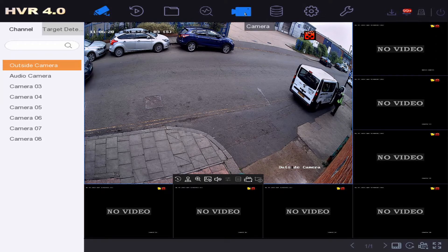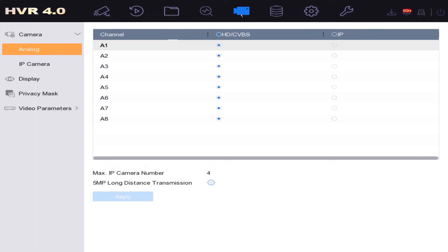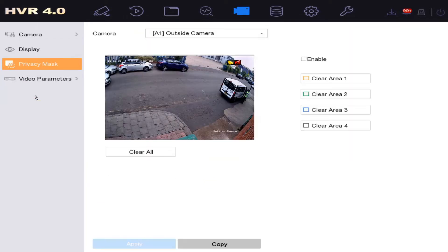To do that, we go to the camera icon at the top left, click on there, and on the left hand side it says Privacy Mask — nice and easy. Select the camera at the top that you want to mask. We're already on one camera, so we click on Enable.